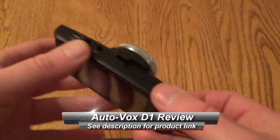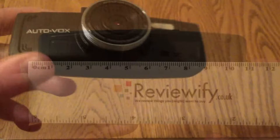Hello, this is a quick look at the AutoVox D1 Full HD dash camera. This is a nice little dash camera, doesn't feel too premium in the hand — it's quite plastic. It measures 11 centimeters across so it's quite a wide camera, but the profile is quite slim.